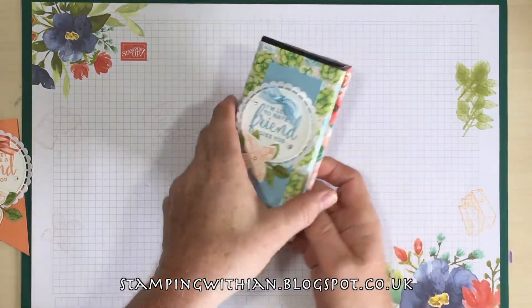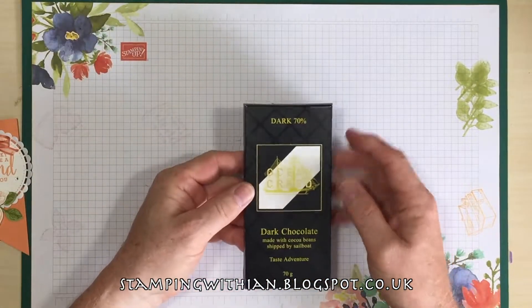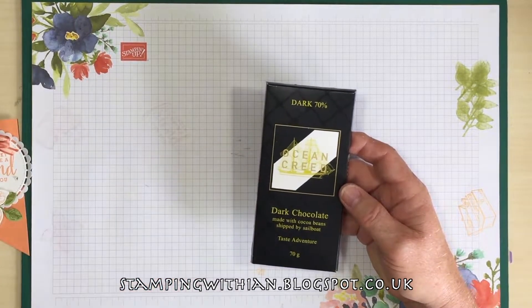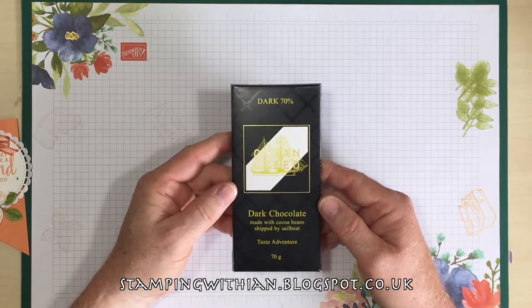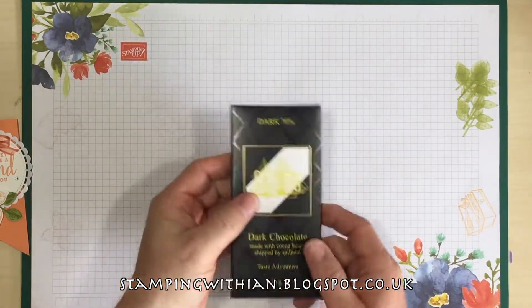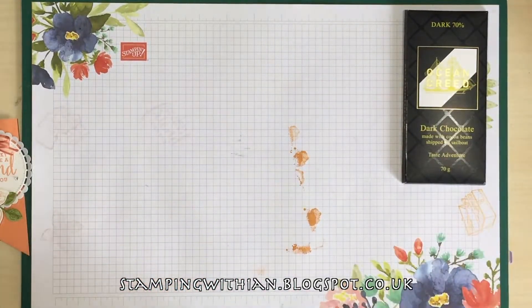So I thought these would make nicer gifts. I've got some chocolate here, 70%. I don't buy Cadbury's chocolate — I haven't done for years, not since they were bought out and the standards seem to go down. So this is Ocean Creed, 70% cocoa. I'm going to wrap it in some designer series paper and add a tag to it.